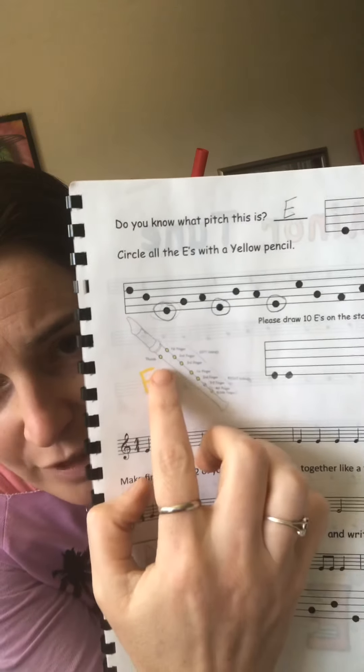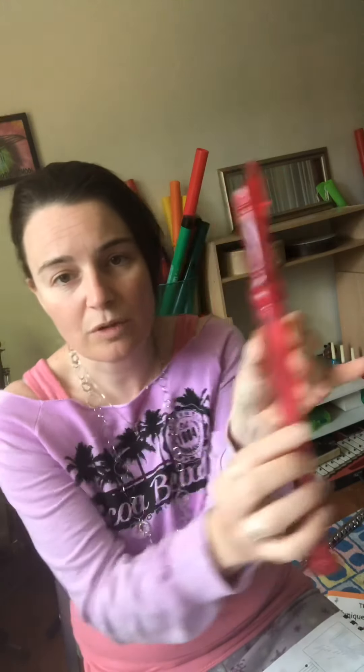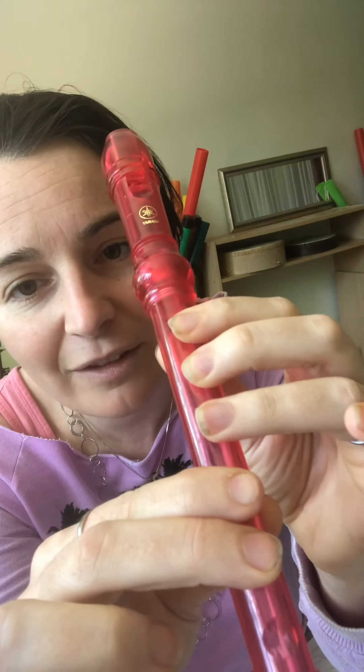To play low E, you can look at this picture here — you need to cover up your thumb and your first three fingers, and also two fingers on the bottom. My left hand covers all of these holes including the one in the back, squeezing them nice and tight. Then my right hand covers the two holes on the bottom. Put your thumb on the back and these two fingers in the front. If you have a high noise, it means you're not covering the holes — you got to not let any air sneak out. Cover it all the way.